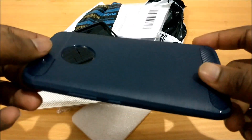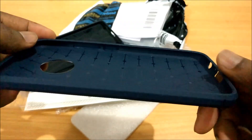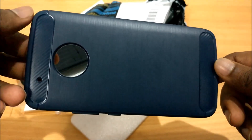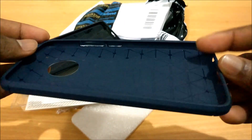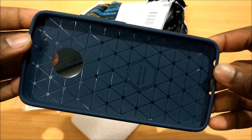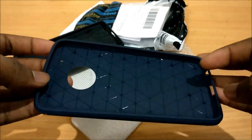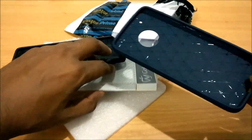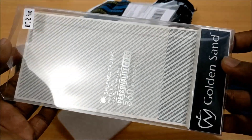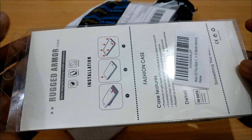This will definitely make you stand out from the crowd if you have a Moto G5 Plus. I've searched for a lot of cases on Amazon for the G5 Plus, and this just stands out by miles. That's my review of the Golden Sand Rugged Armor case for the Moto G5 Plus — thanks guys, do like and subscribe if you found this helpful.